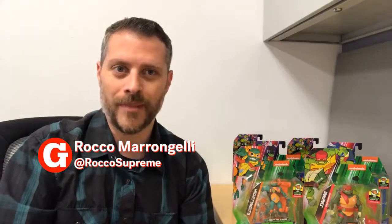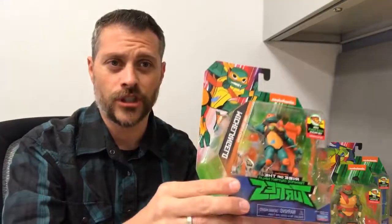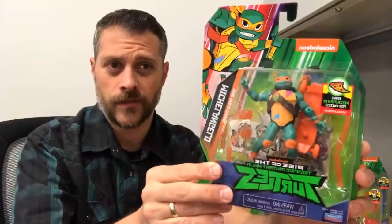Hey everybody, it's Rocco. Welcome to News Geek, Newsweek's pop culture site. I'm getting really excited because it's turtle time. Let's get shell-shocked over here, have some pizza, and get ready to unbox some of these awesome brand new Rise of the Teenage Mutant Ninja Turtle action figures from Playmates.